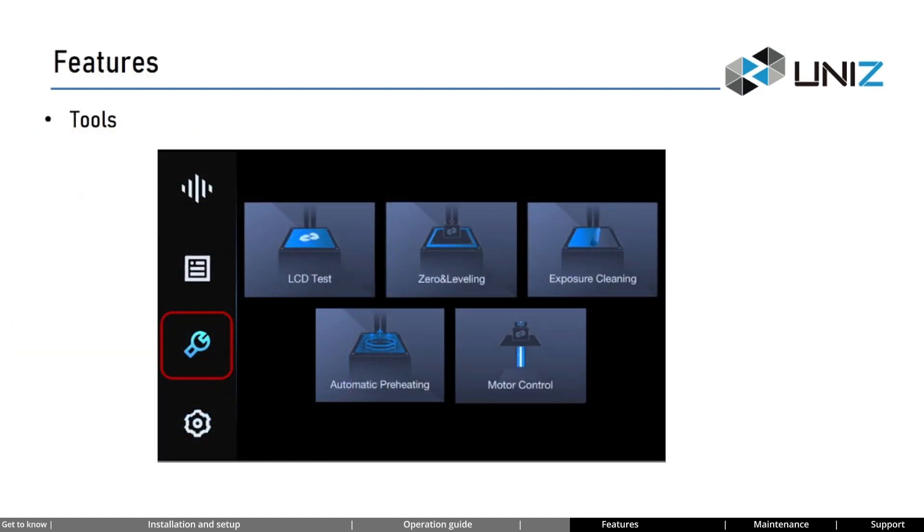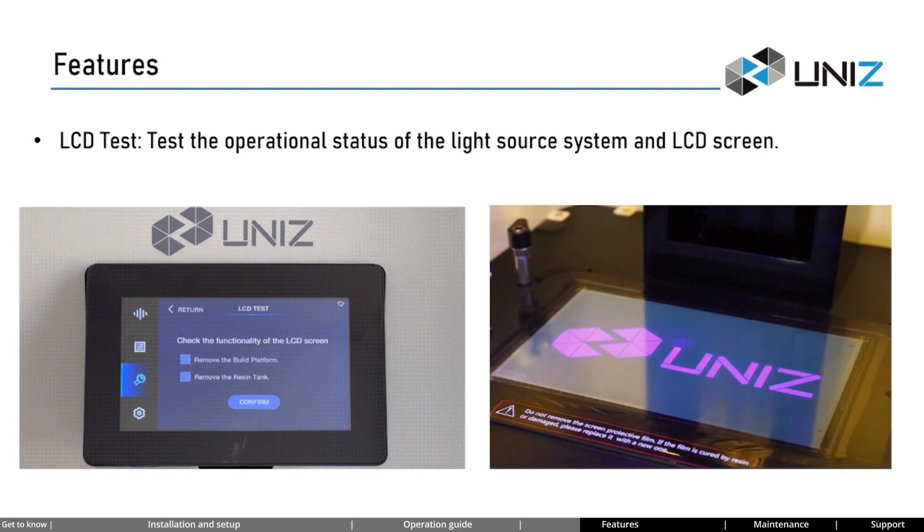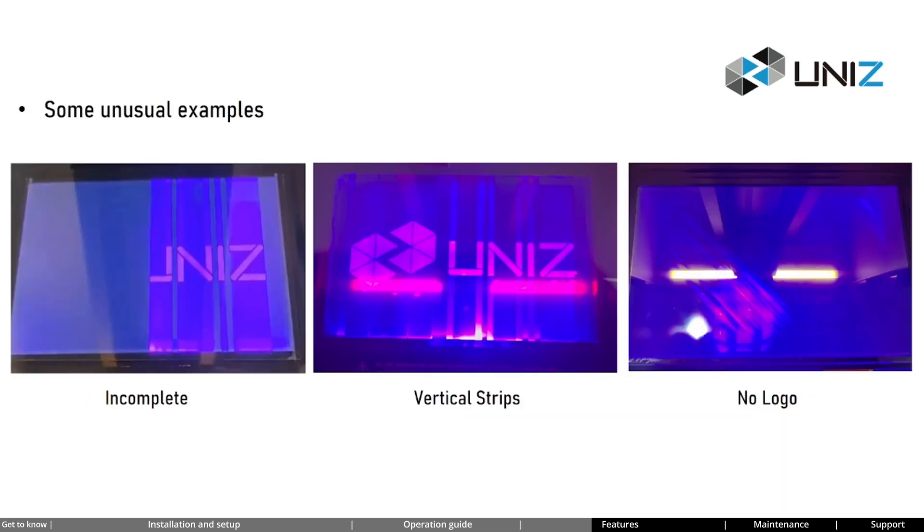Now let's take a look at NB's tools. There are five commonly used tools: LCD test, zero and leveling, exposure cleaning, automatic preheating, and motor control. The LCD test tool checks the operational status of the light source system and LCD screen. When you see the complete logo on the screen, it indicates both are working fine. On the contrary, if you see an incomplete logo, vertical strips, or no logo displayed, it indicates a fault with the printer's light source system.